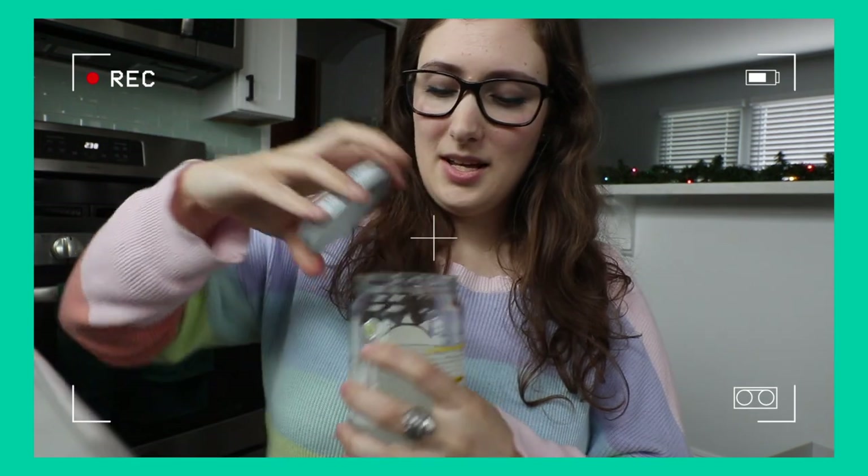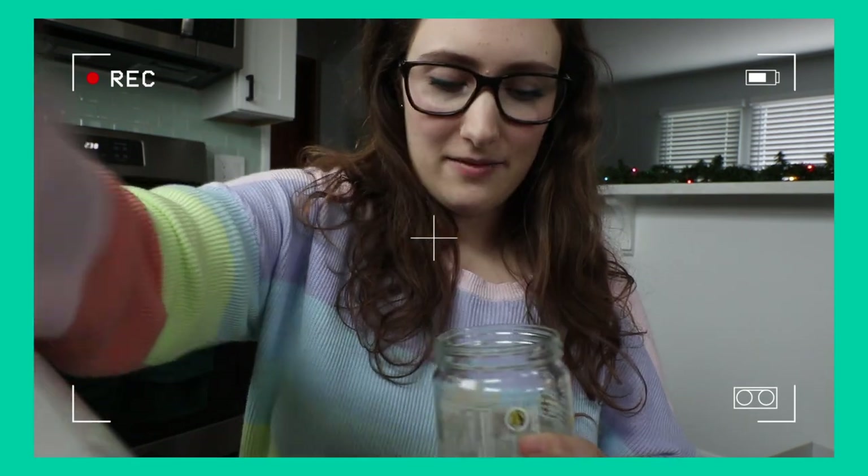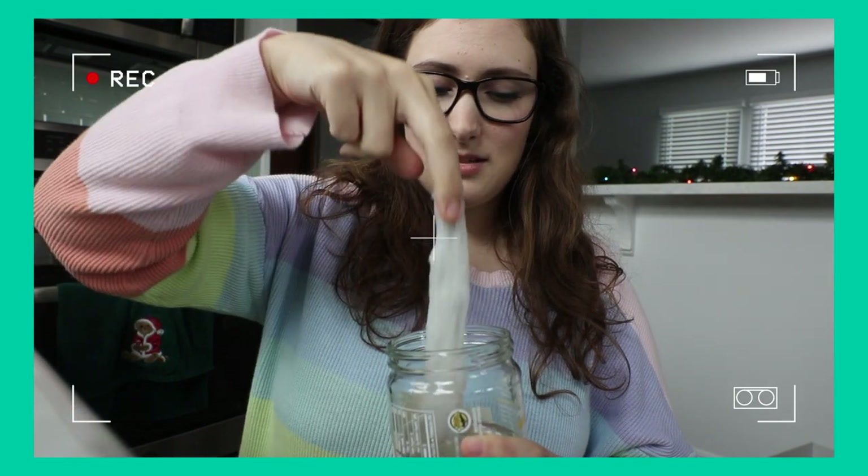Now we're going to do the jar test. If you haven't seen my other videos, I put two pieces of the bamboo toilet paper in a jar, shake it up, and see if it disintegrates pretty instantaneously — because that's what you want for a truly biodegradable toilet paper. Most of them have disintegrated right away, so we'll see if this one does the job.